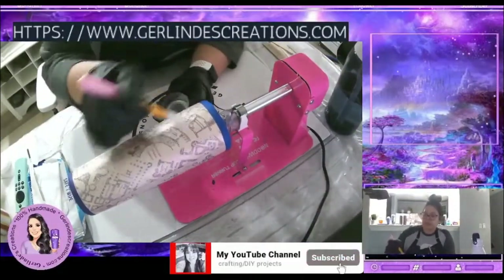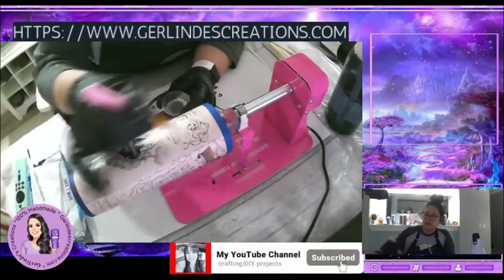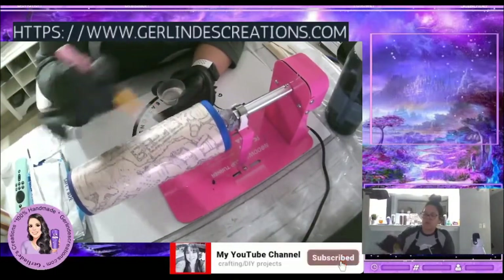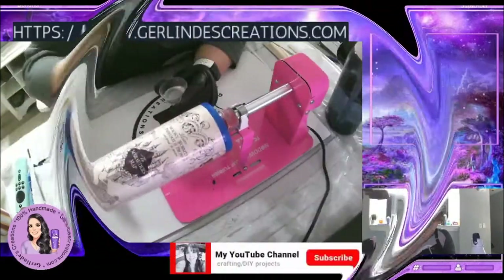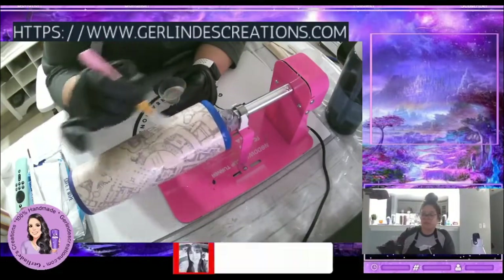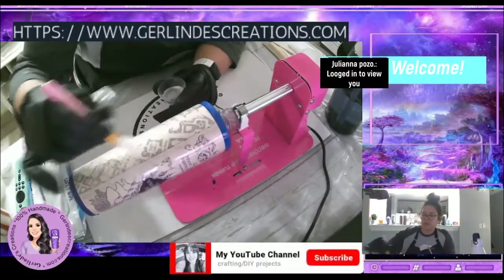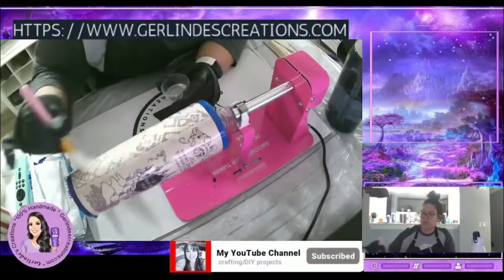I just take my brush, I dip it, and again you just find your own method — what works for you. As you can see, sometimes I just massage the epoxy a little bit here and then go down. When I do the bottom I do the same thing, but right now I'm just focusing on the top and then the bottom once I feel confident.